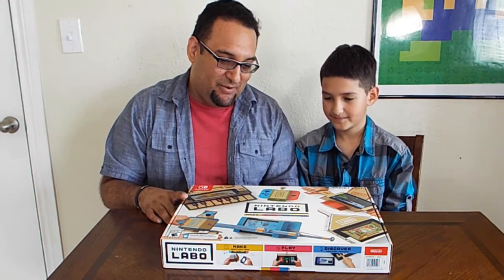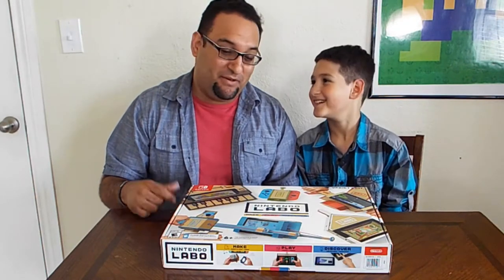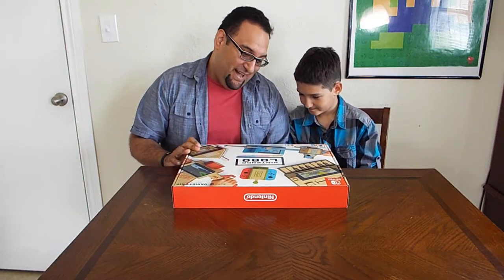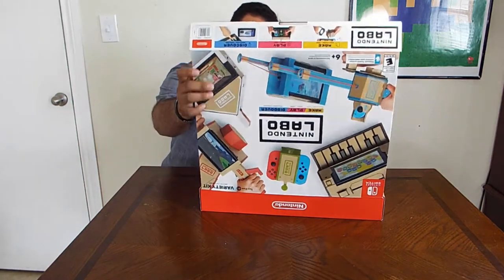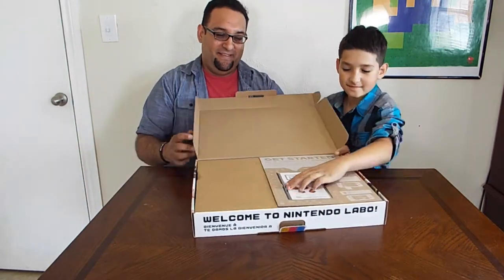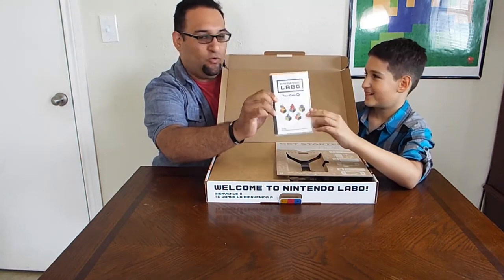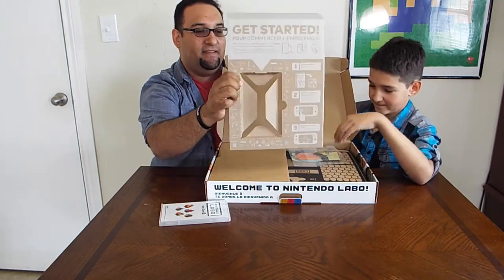Aiden, are you ready to do this? Yeah! All right, let's do this, let's see what we got inside. Aiden, you should be opening this tube. Oh nice! So here we go everybody — here's what's inside. The Toycon Labo actual software that comes with the game looks pretty cool, pretty basic.